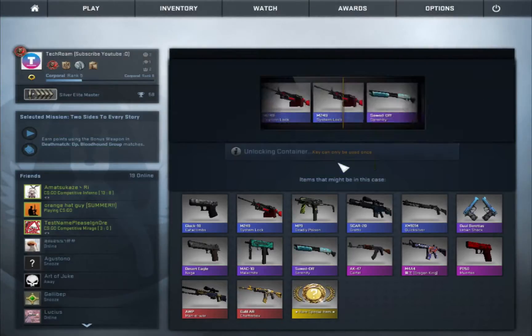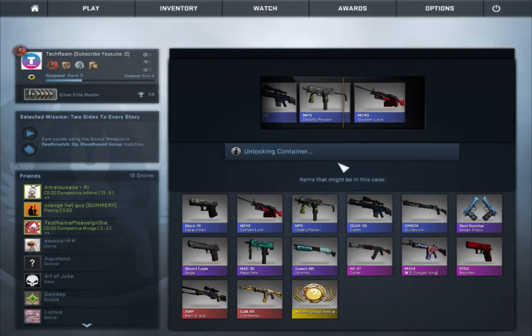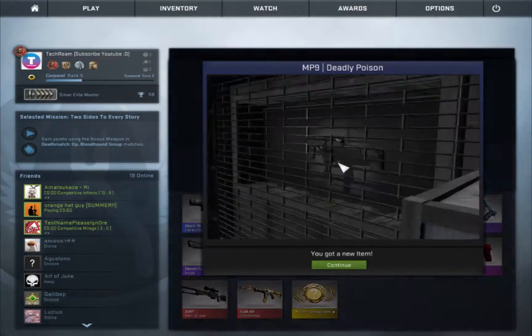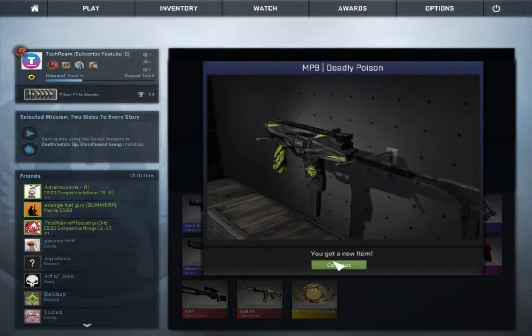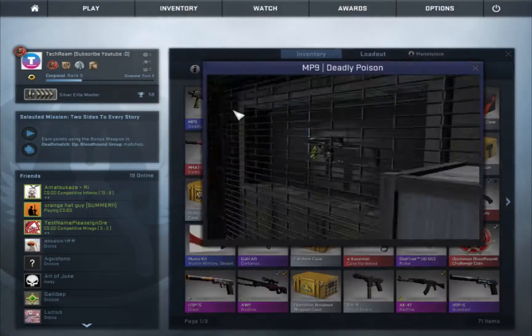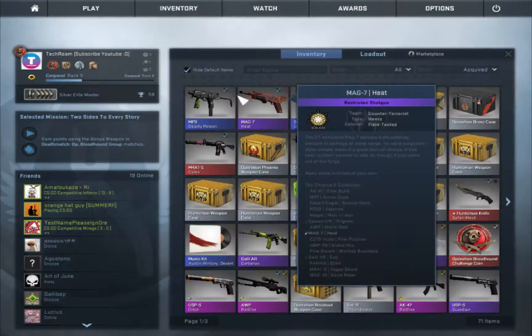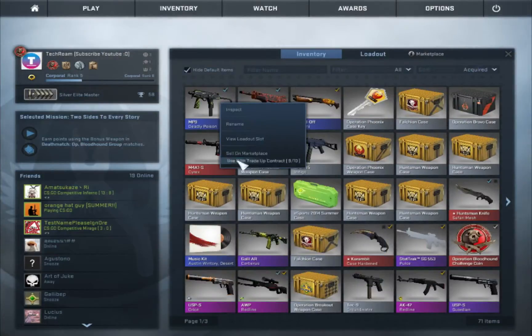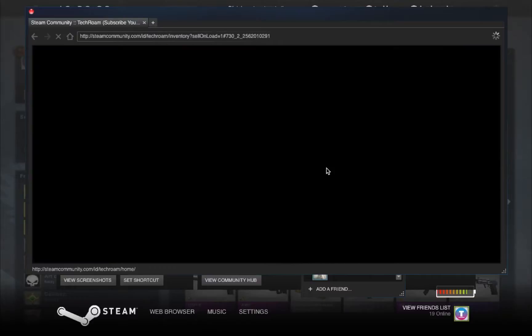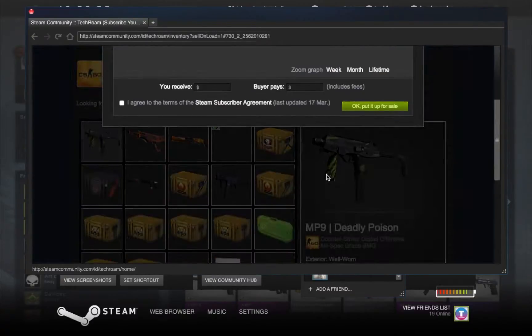Good luck guys — oh my god, it's MP9. Okay, really bad but at least it's okay. Let's put that as MP9, let's have a look at it. Well, it's okay — oh it's well worn, it's really cheap. Let's check the price — 10 cents I bet.